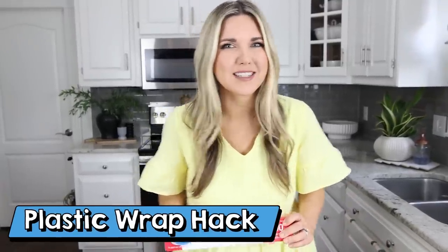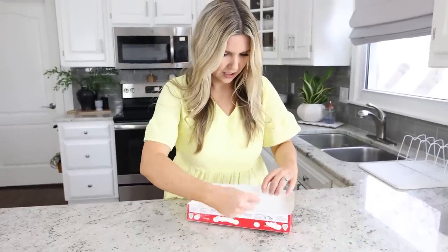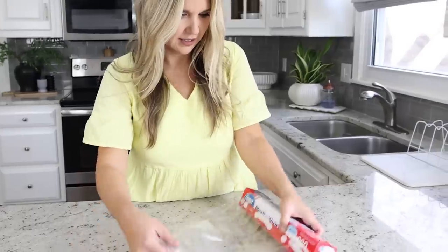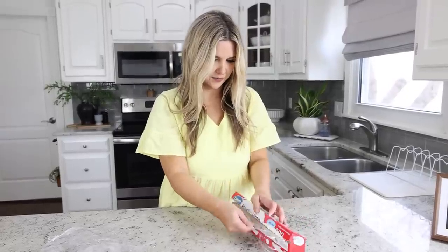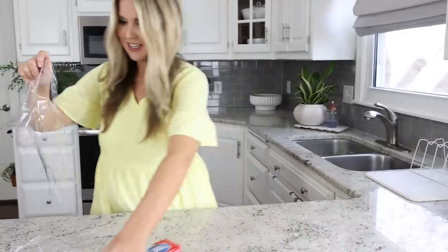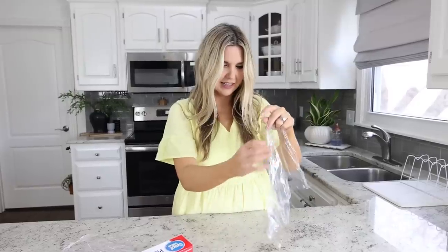On one of my Amazon live streams, Victoria shared that she keeps her plastic wrap in the freezer all the time, and it's so much easier to cut that way. I put mine in the freezer for a few hours to test it out. It pulled out easily and cut without any trouble — it doesn't cling as much as it normally would. Not a bad hack!